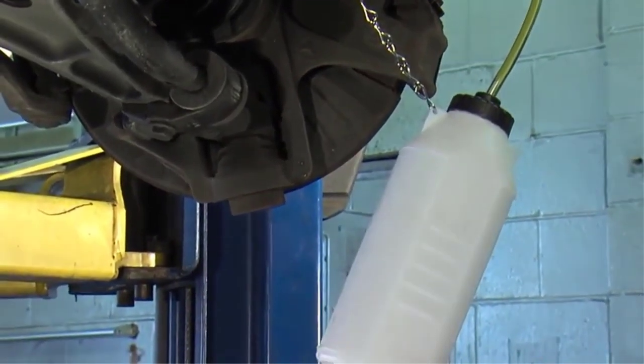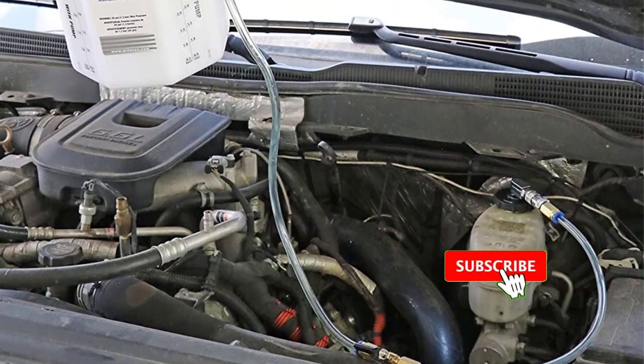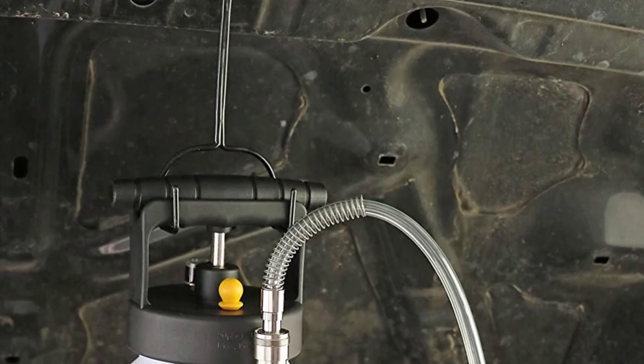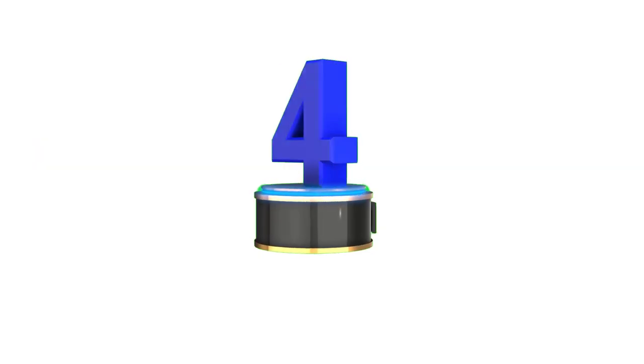On top of that, you also fill the reservoir with fluid, meaning you don't need to continuously return to the master cylinder to ensure you're not bleeding the system dry. Coming from Motive, you can count on the quality beyond cheap competitors. While it does cover a wide range of applications, it's priced a little too high for many.